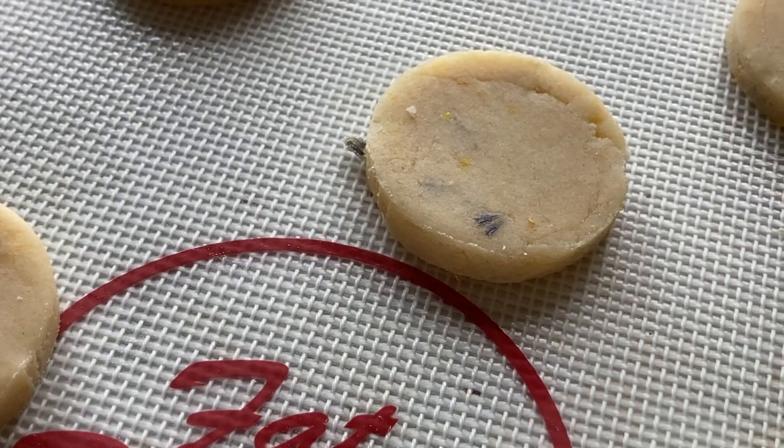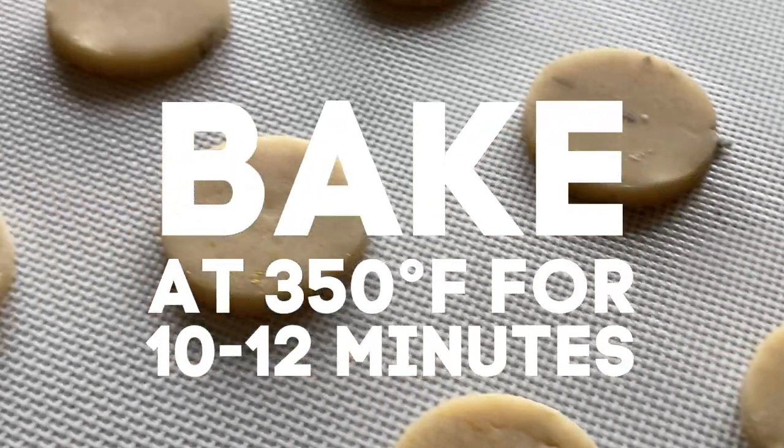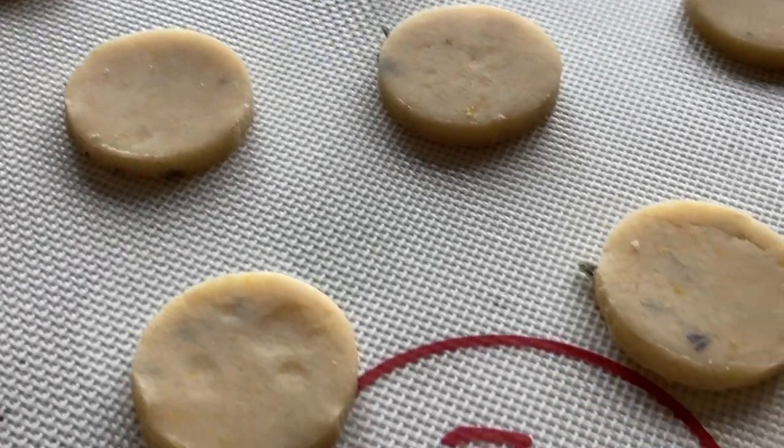Once the cookie sheet is filled, bake the cookies at 350 degrees Fahrenheit for 10 to 12 minutes. They may require up to 15 minutes if your cookies are larger.